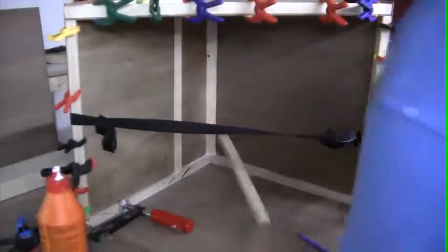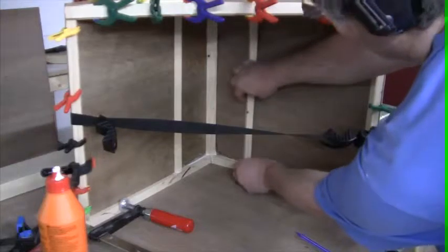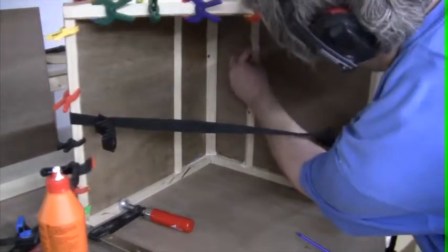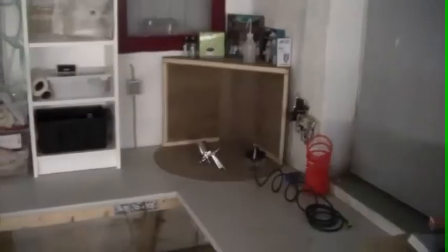Finally, two strips were added to make a duct at the back of the spray booth. And there you have it!